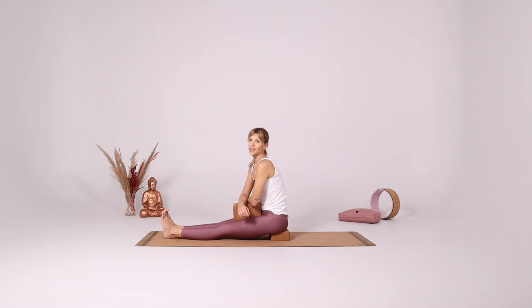I'm always observing that in group classes there's some sort of shame about using blocks, and I would like to tell you that I personally love using blocks and use them in my personal practice all the time to help myself deepen my poses and therefore make better, faster progress.